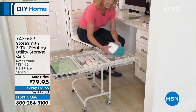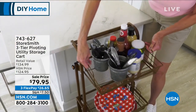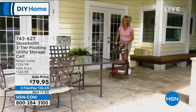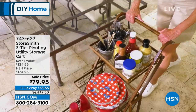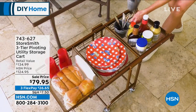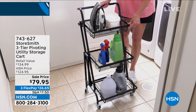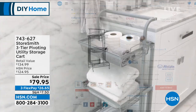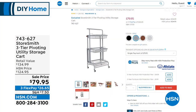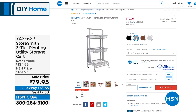All of the baskets come out, which means if you have a lot of items in one basket and you want to take it out completely, you can. It's also on wheels so it's movable. StoreSmith is exclusive here. That little dial is how you adjust it — flat, in between, or completely upright. This is the lowest price ever on this cart — 45% off today. On flex pay it's $26.65. We have it in vintage bronze, black, gray, and white.